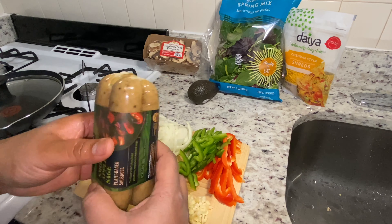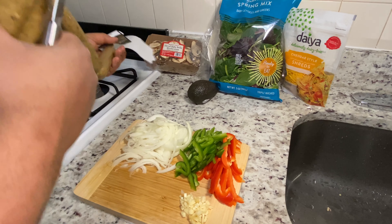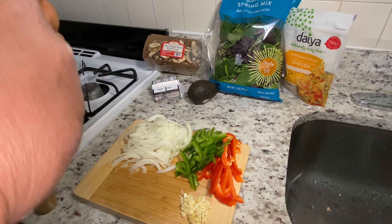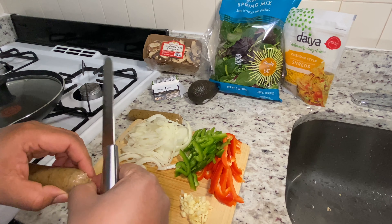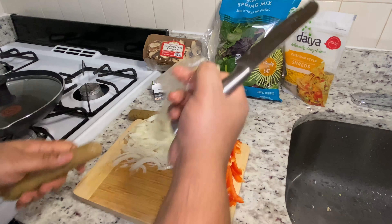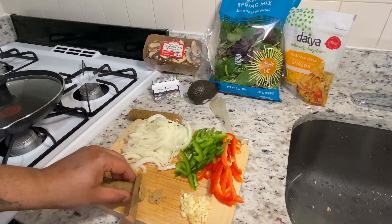Now you want to cut your sausages open. I'm only going to use two sausages for this — if you're cooking for more people you can use as much sausage as you like. Just peel them open like this and dice them up into nice thin slices. That's how I like mine; you can cut them into big chunks, it's totally up to you.